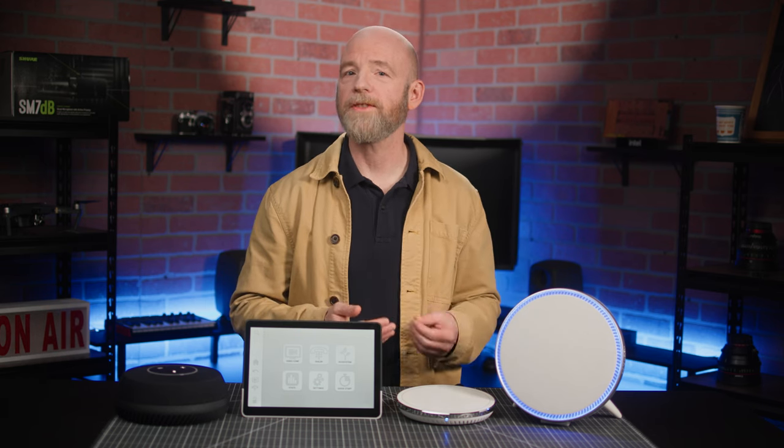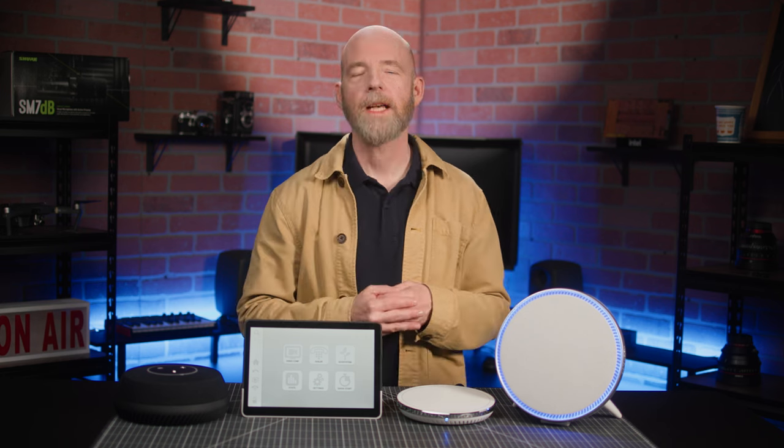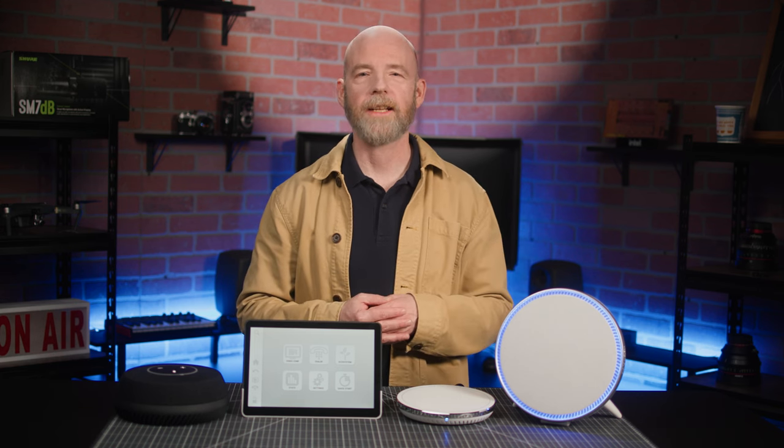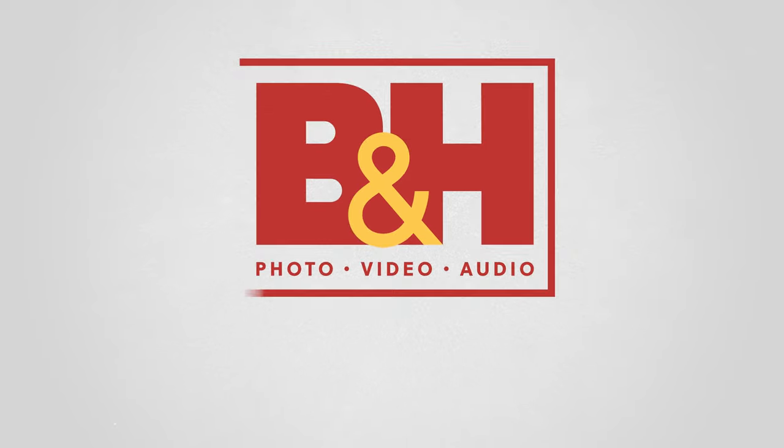We've certainly been impressed with its performance here in our B&H conference room. Got any questions or comments about STEM? Let us know in the comments section below. I'm Rob from B&H. Thanks for watching, and I'll see you next time.